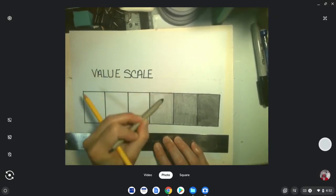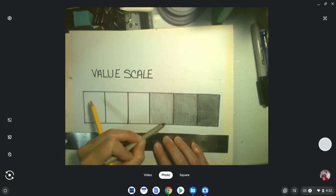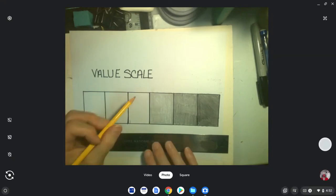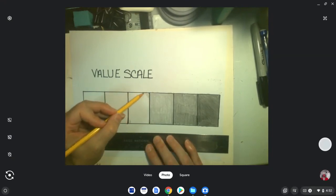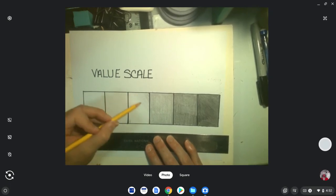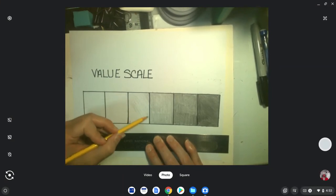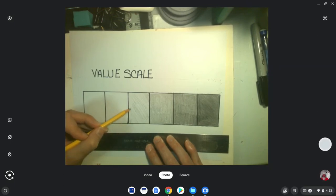I'm only asking you to do six different shades of gray with your pencil. There are college classes on shading where you can spend a whole lot more time, because you can get more than six shades of gray with one pencil — there is an infinite amount of shades of gray.